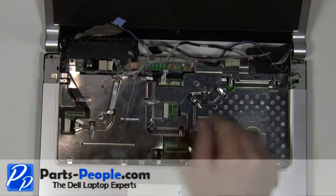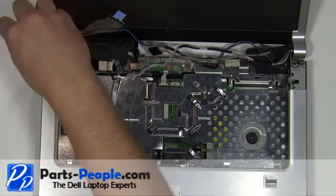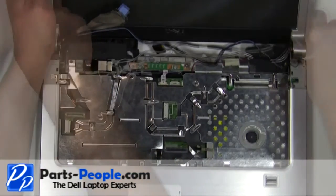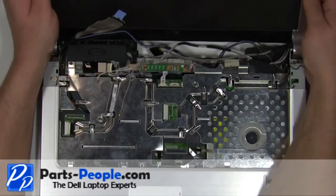Remove the two 2.5mm x 5mm screws. Lift the display away from the laptop.